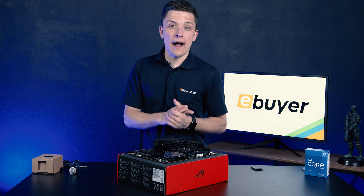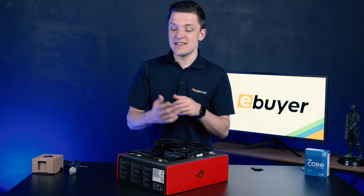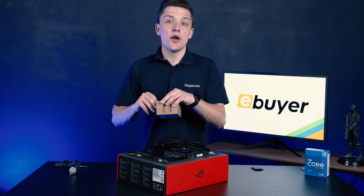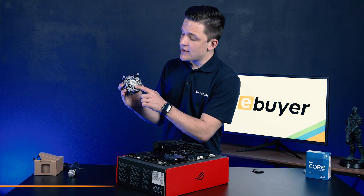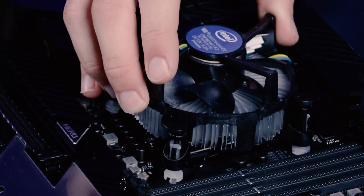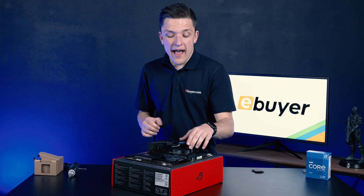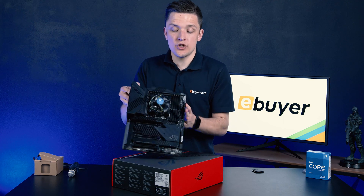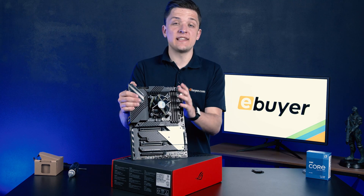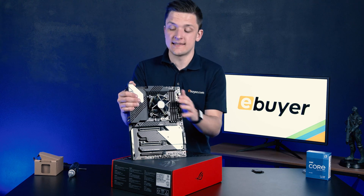Next up we need to install our cooler. If you're going to be water cooling this CPU for extra overclocking headroom then your mileage is going to vary, but for now we're going to stick with the default Intel cooler just to get our build ready to go. This cooler actually has thermal paste pre-applied, so we don't have to worry about that, and it will easily sit on top of the processor, clipping down in each of the four corners. Once you're happy that the cooler is on, you can lift up the motherboard and give the cooler a little wiggle to make sure it's not going to go anywhere, and then we can proceed to screw the motherboard and CPU into the case.